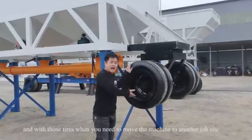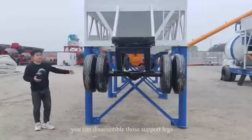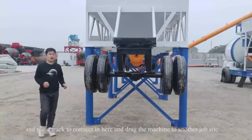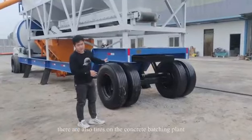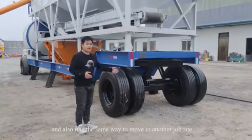With the tires, you can move the machine to another job site. You can disassemble the support legs and use a truck to connect here and drag the machine to another job site. There are also tires on the concrete batching plant, and it moves to another job site the same way.